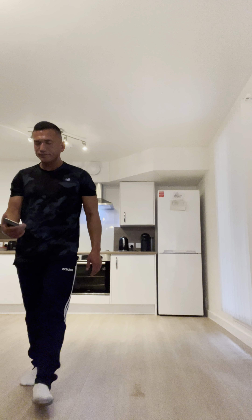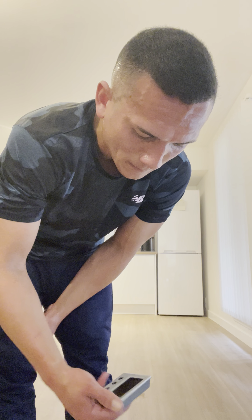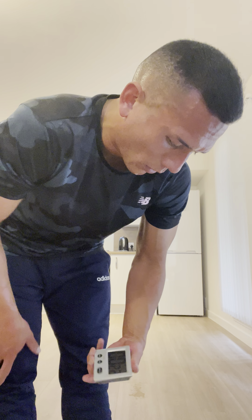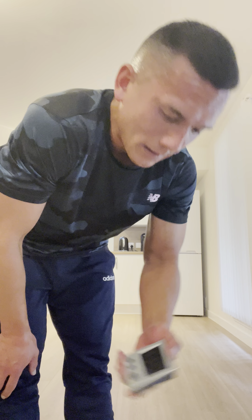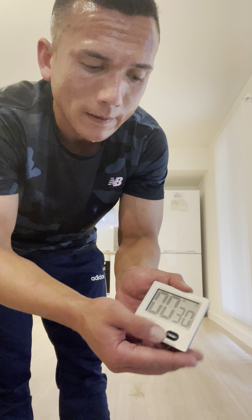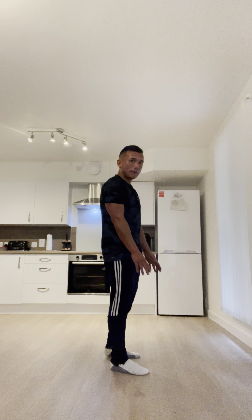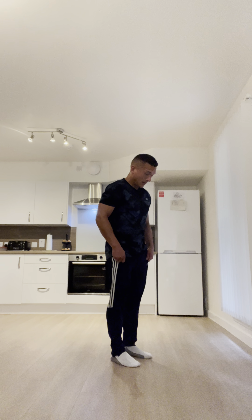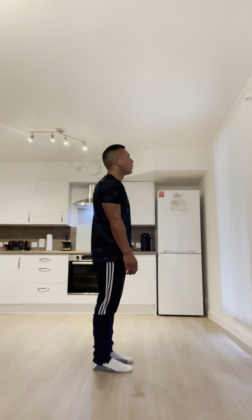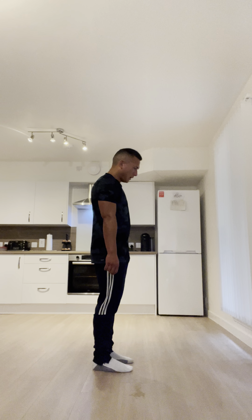70 reps, next set. Like I said, follow along — try and keep it at 30 seconds rest. We'll get back into it. 70 reps — just see what you can see. Three, two, one, down.